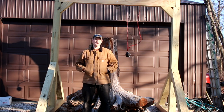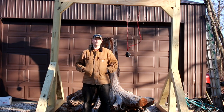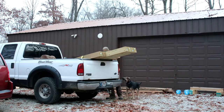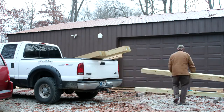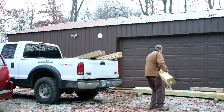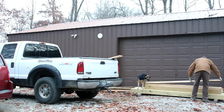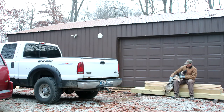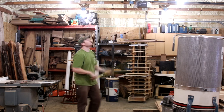This video is going to show you the process of how I went about from beginning to end of making this crane, and then at the end you'll actually get to see it work. One of the first things I had to do was get some 6x6s from the hardware store. Obviously, I own a sawmill, so cutting 6x6s on my own wouldn't be a problem, but I just wanted to make sure that I had treated timber because this gantry crane is going to be sitting outside most of the time.